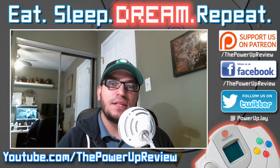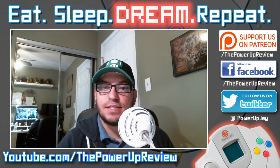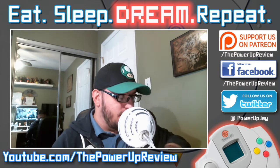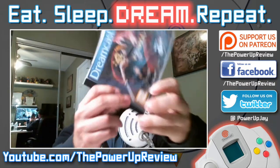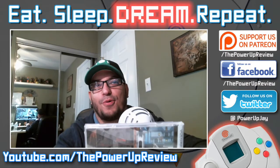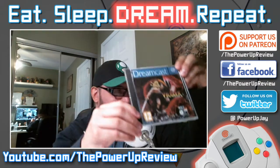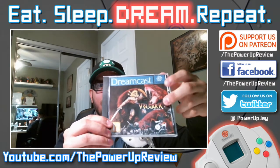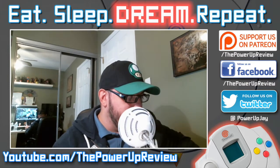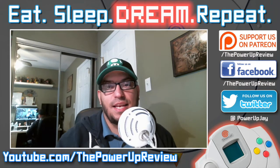Then Volgar the Viking came out — that was a free game that you can burn and you don't need a boot disk, it's actually self-booting, which is really awesome. I figured this would be a good time to show off the little case that I made for Volgar, because I think it belongs among my other Dreamcast games. They had art made by the Dreamcast community on the website where you get the data to burn it.